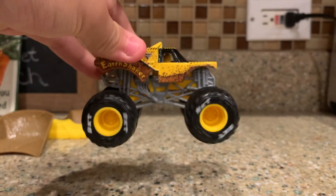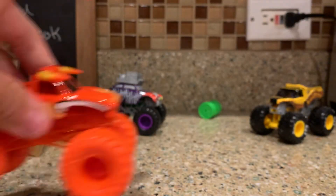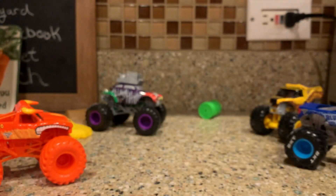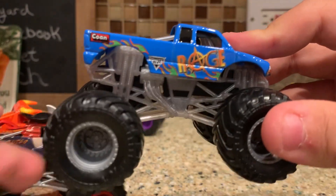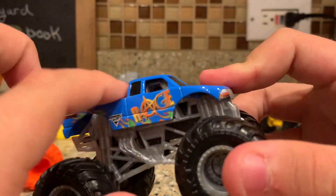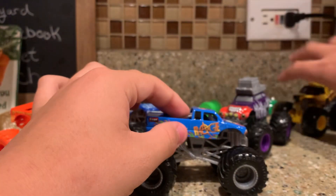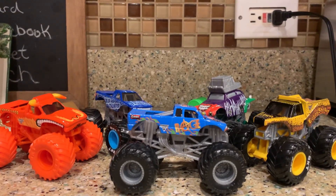I'll rank all the trucks I showed. Last place: Earth Shaker — nothing to add. Fourth: the Joker — I don't mind it but I feel like the windows could have been colored. Third: Blue Thunder — looks pretty authentic to the truck when it ran in 2017, 2016, and 2015. And the best truck is Rage — and if you technically count Pirate's Curse as part of Rage then sure. One day I feel like Spin Master should use this chassis and put it on a Megalodon so it can imitate Cory Rempel's Megalodon. Anyway, thank you guys for watching — bad jokes and monster truck reviews. I'll see you guys later, bye!